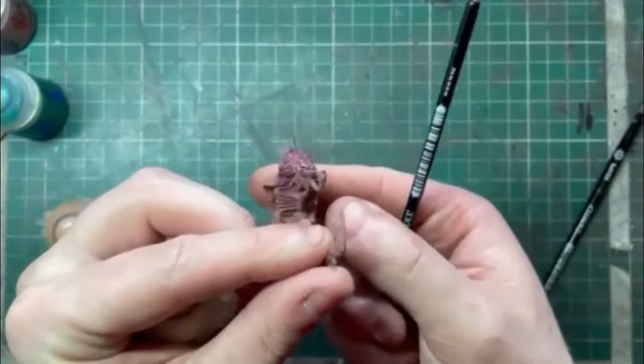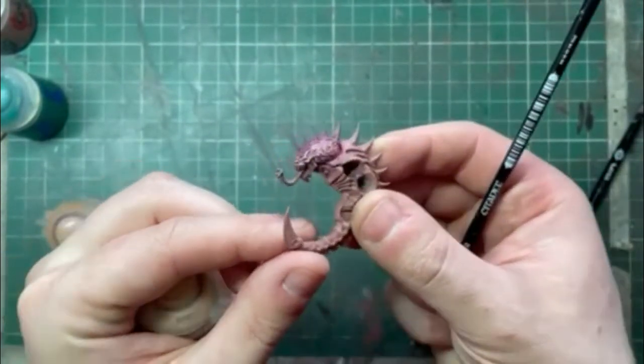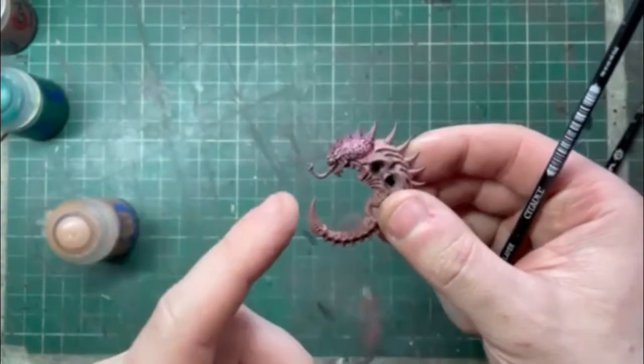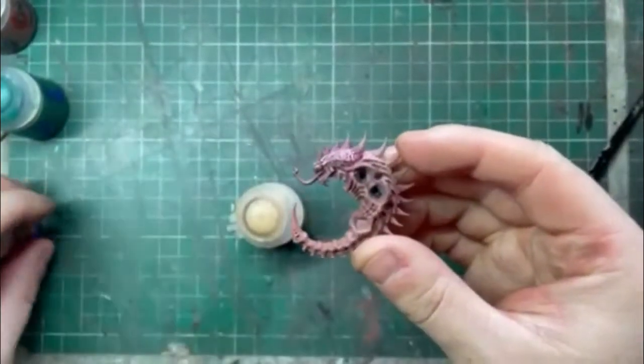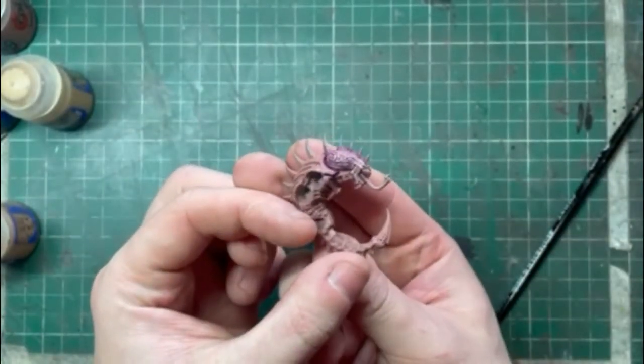Now that's on — those are your three colours. It's a great effect but if you wanted to push it a little bit further, Kislev Flesh is the next one to use. I'm going to apply this all over the raised sections of the face, working towards the front and also the squiggly bits of yucky brain stuff this guy has on show.